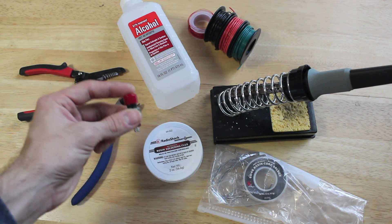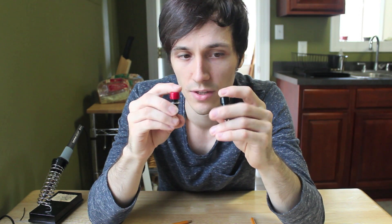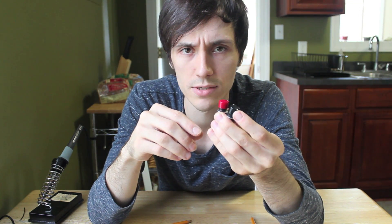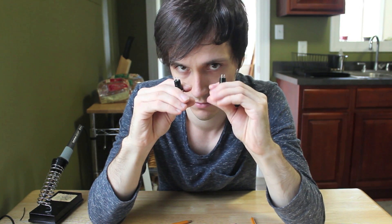And then a bunch of momentary push buttons. There are tons of different kinds of little buttons you can use. These ones I got at Radio Shack — they were two for like three or four bucks. They seem pretty sturdy; we'll see if they actually hold up. You can also get arcade buttons. Just look online for momentary push buttons and you'll find them.